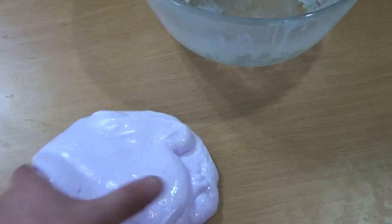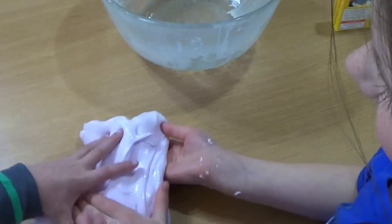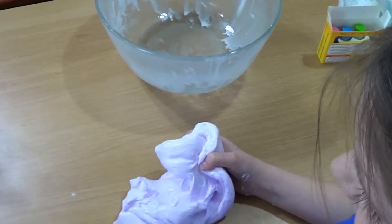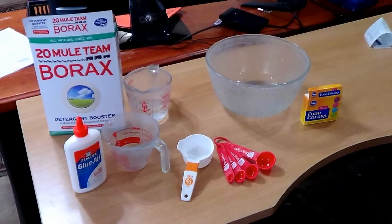Hi and welcome to our video. We are making Flubber today. It goes by a few names — Flubber, Gak, Slime — whatever you want to call it. It's cool stuff. It's gooey, stretchy, slimy, bouncy, and frankly kids just love it.